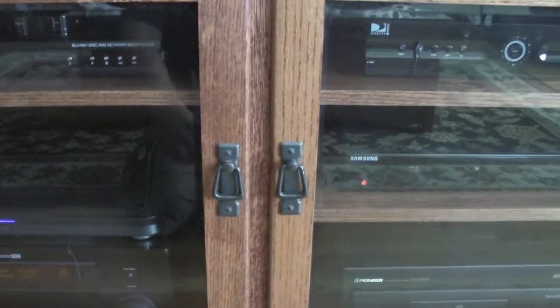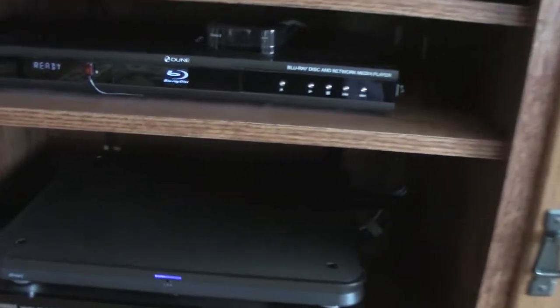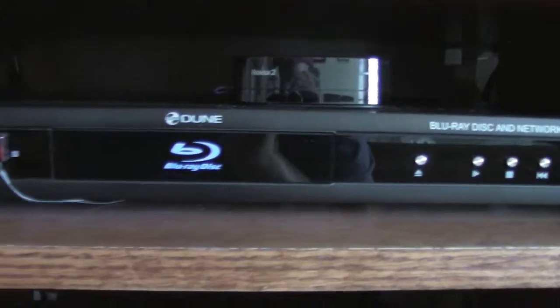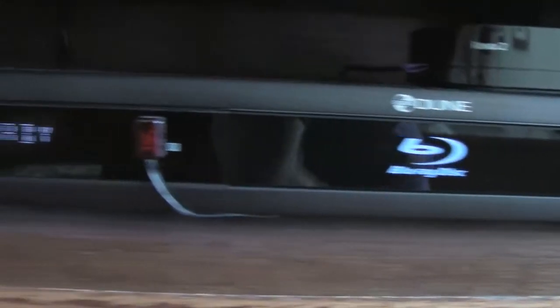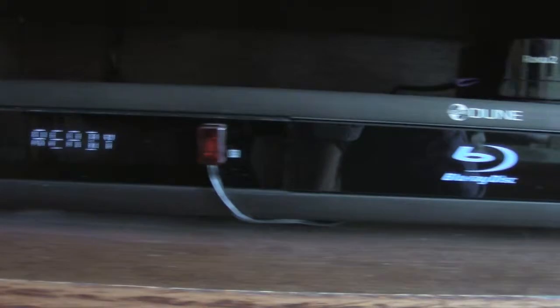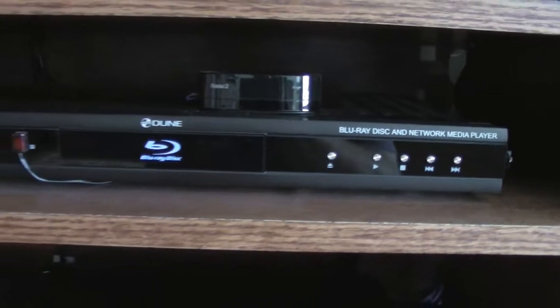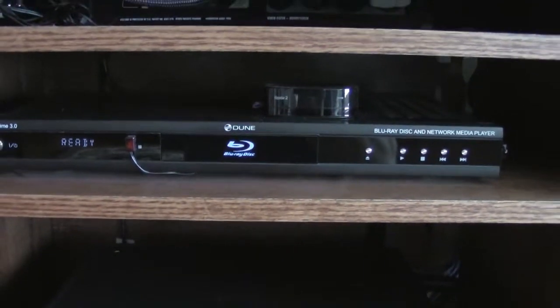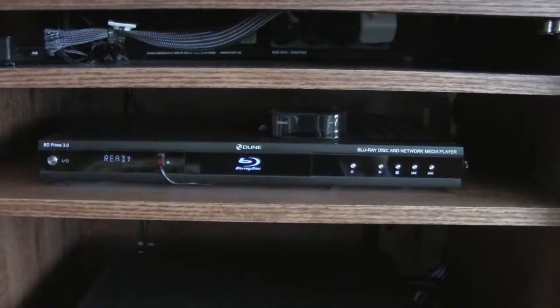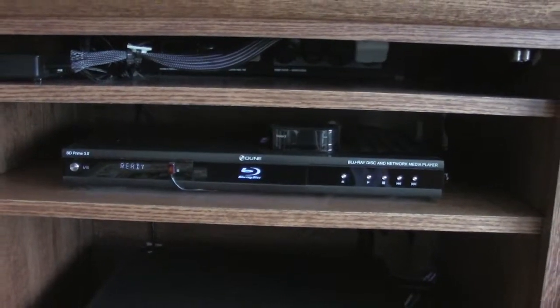We're back at the home theater cabinet. The one piece of equipment I want to look at is not the Roku but this Dune player — it's basically a Blu-ray player, BD Prime 3.0. It accepts regular Blu-rays and DVDs, and I've figured out a way to change the region on it, which is pretty cool. It's a media player and Blu-ray player combined.